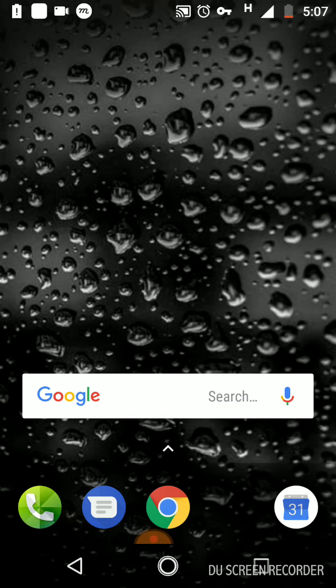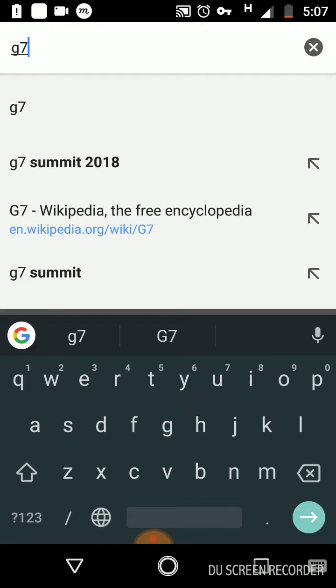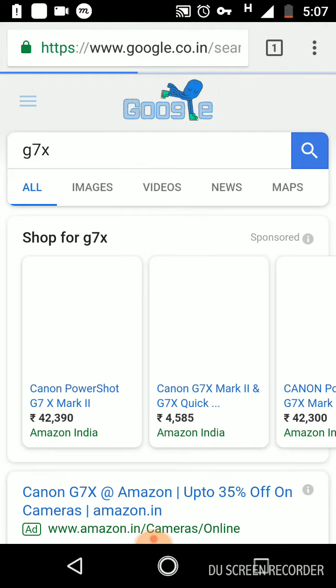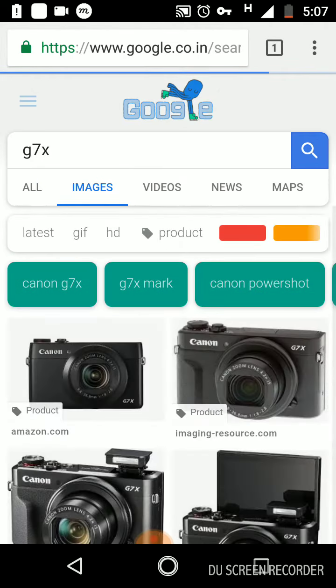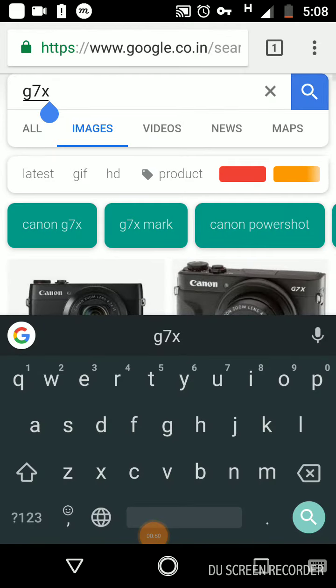This camera is the G7X Mark 3. Today I'm going to show you what this camera is exactly about. As you can see, this is a base camera you can get from Canon for vlogging videos and more.